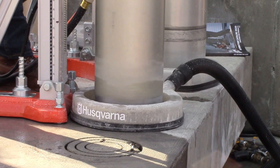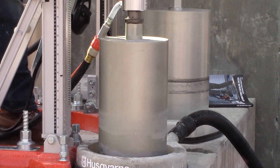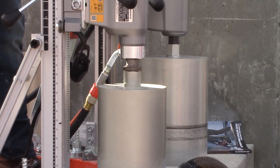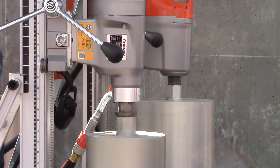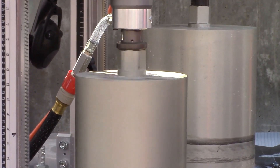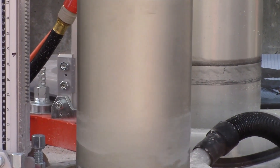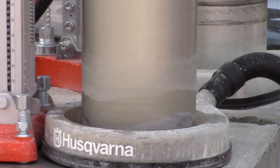We have this machine in two different versions. This one is the DM400, which can drill from 2 inches up to 16 inches. And then we have the high torque version called the DM430, and that one you can drill from 4 inches up to 18 inches.